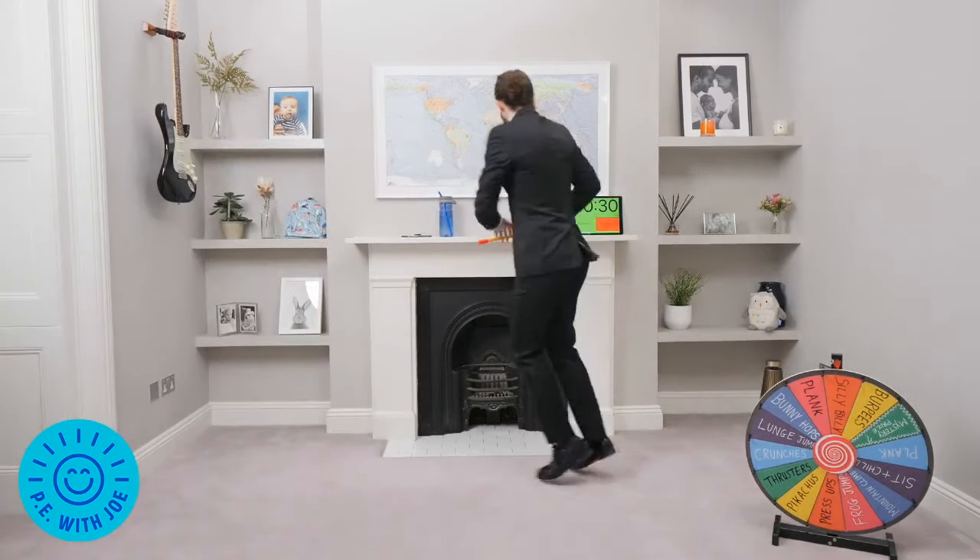Remember, we touch the ground, explode up, touch the ground, explode up. In 3, 2, 1, let's go! Touch the ground, explode, touch the ground, explode. Come on — it's the final exercise. I'm going to tell you what the spot-the-difference answers are. Keep jumping, keep jumping.